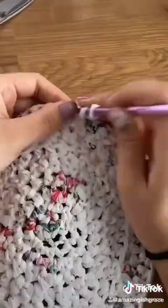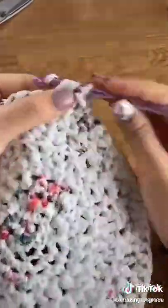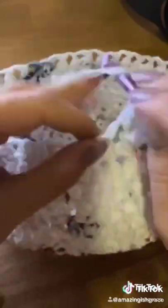Once the top is done, you're going to go ahead and do a half double crochet in every stitch, and you'll start to see the sides kind of build out like this. But around halfway down, you want to start doing two stitches in every fifth or sixth stitch, because that will make it start tapering outwards.